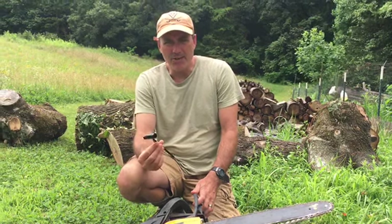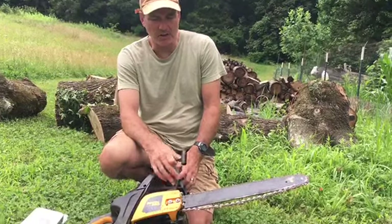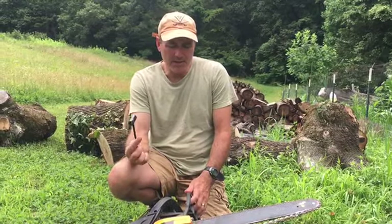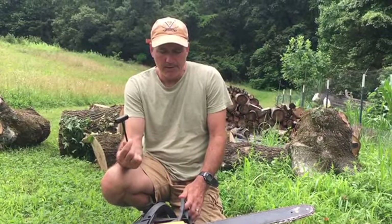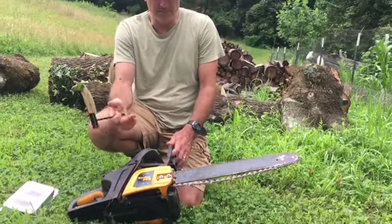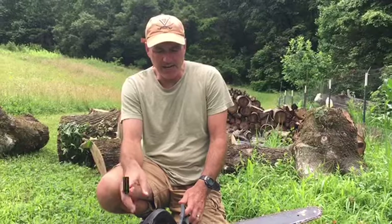Hey guys, today we're going to show you how to change the chain on a chainsaw. I have a Pullen Pro 18-inch chainsaw that I bought at Walmart for about $125. But it's basically the same with any chainsaw. This is a very inexpensive chainsaw, but for the light work I use it for, it actually is a pretty good buy.